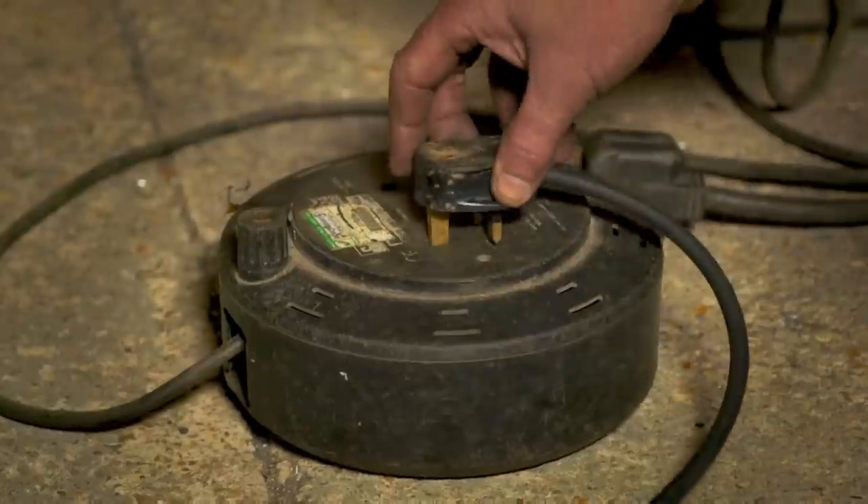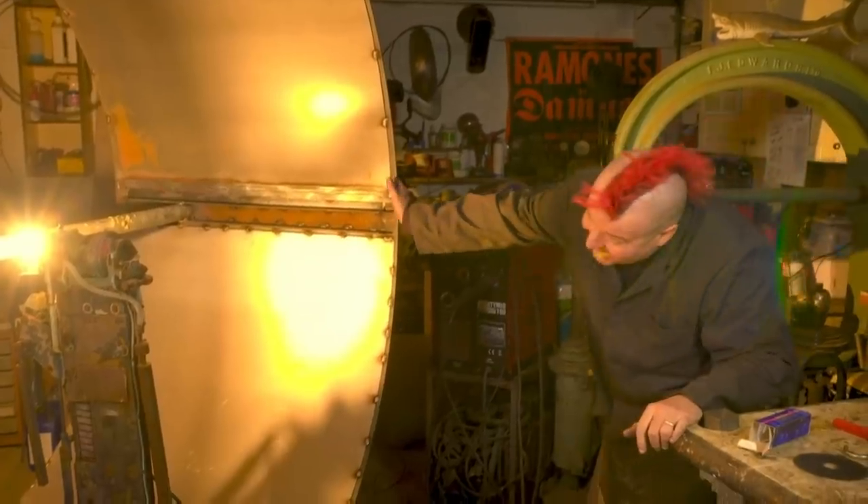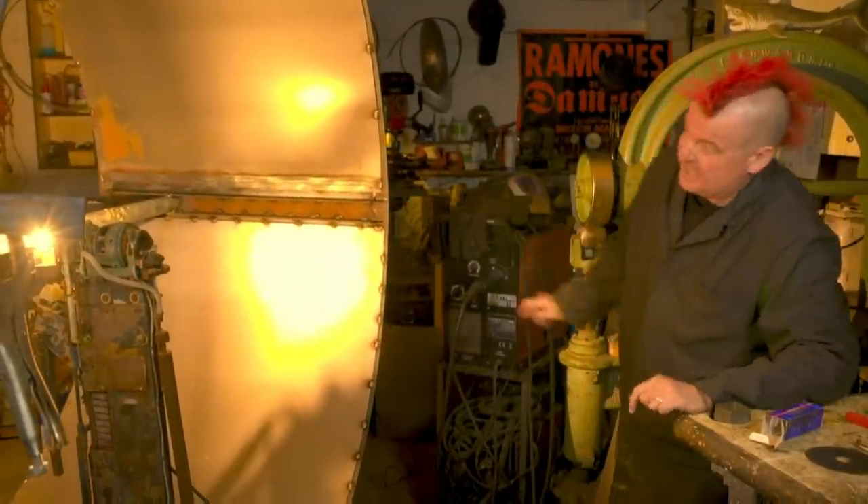Moment of truth. It's quite bright — look at that. Oh man, this is going to be spectacular.